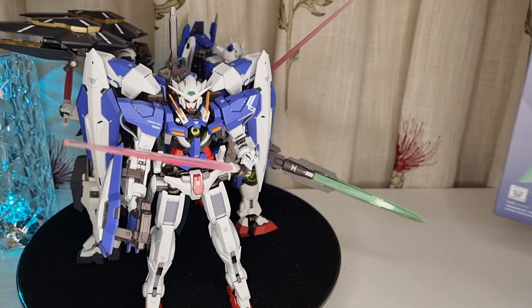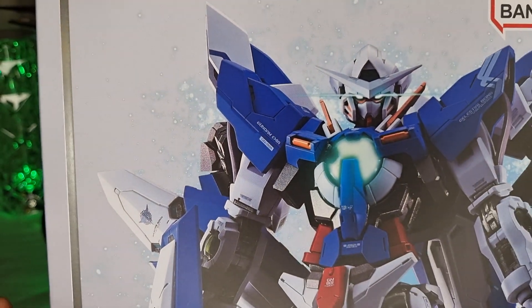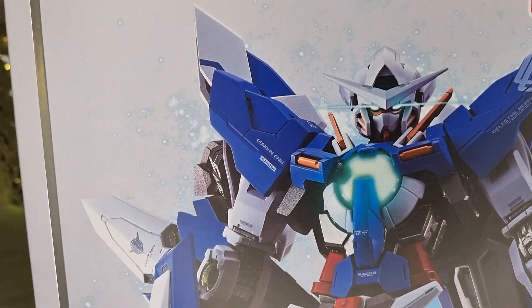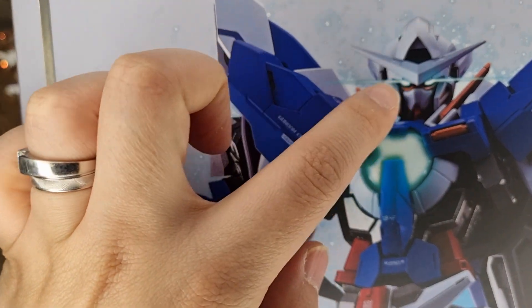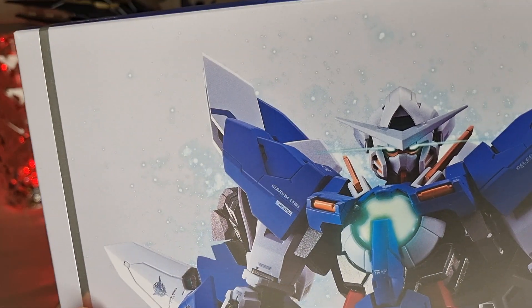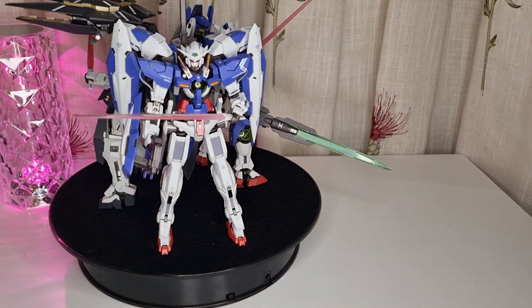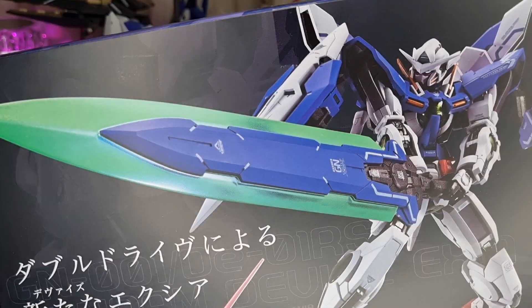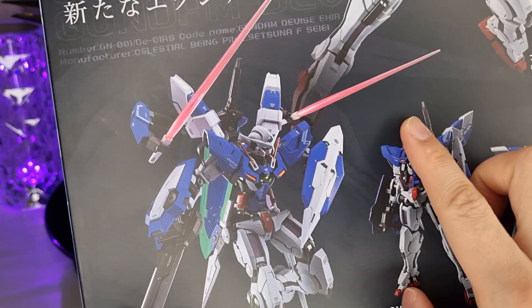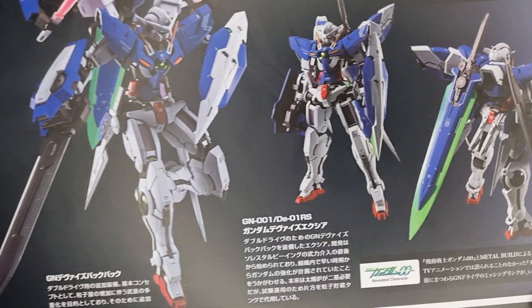Before I finish, let me show you the box. The box is kind of misleading — you can see all these cool energy effects and LED light effects depicted on it, but actually none of those light up in reality. It's just artwork to make it look cool. On the back, you can see it articulated with swords and shields, which looks really cool and nice.